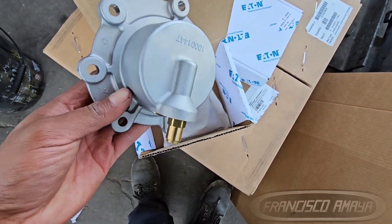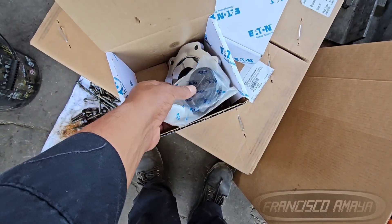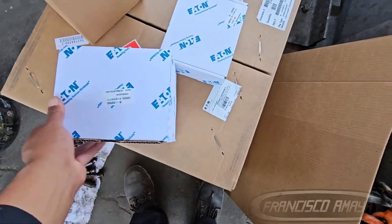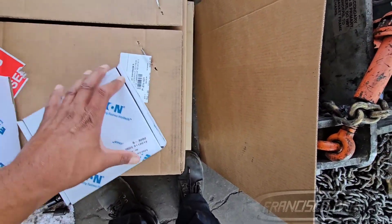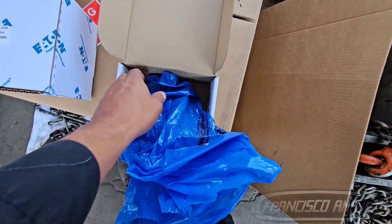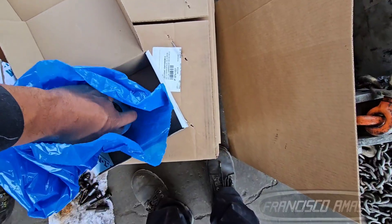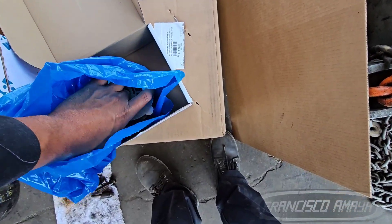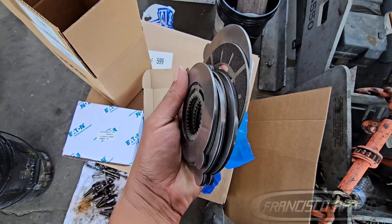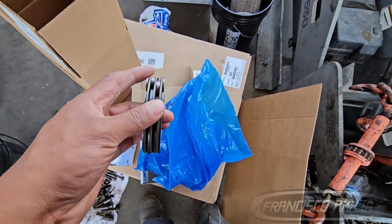If you want to drop the transmission, you're going to remove it — it isn't that hard, just like any transmission. There are many things hooked to the transmission; you have to remove those and all the bolts of the housing, and then you drop it. Transmission removals are not very difficult since they all use the same basic process. The difficulty is going to increase depending on the chassis and the application of the vehicle.